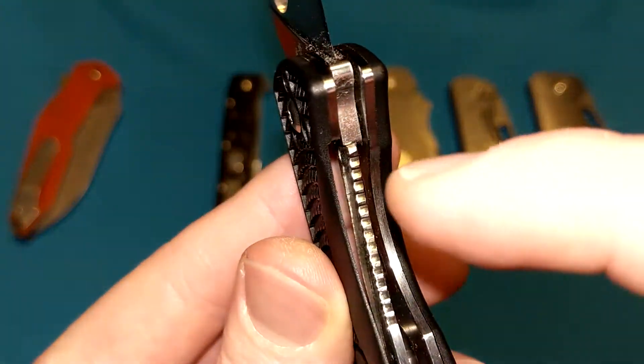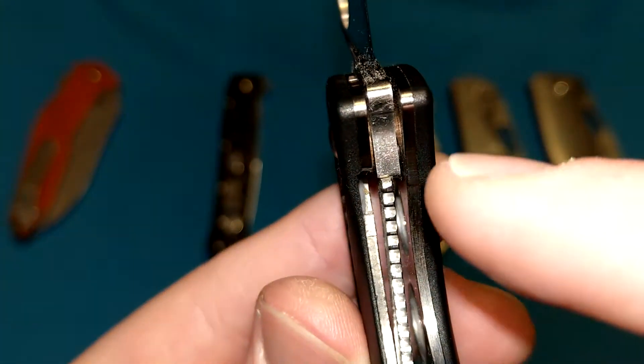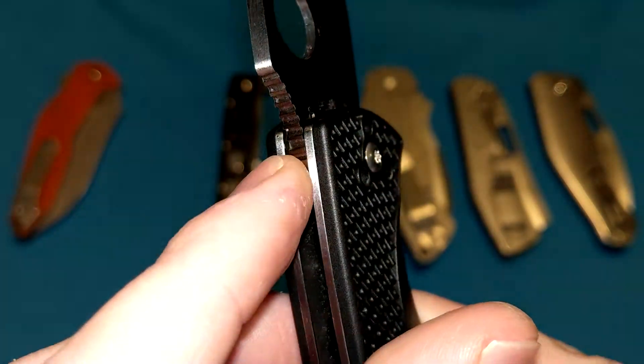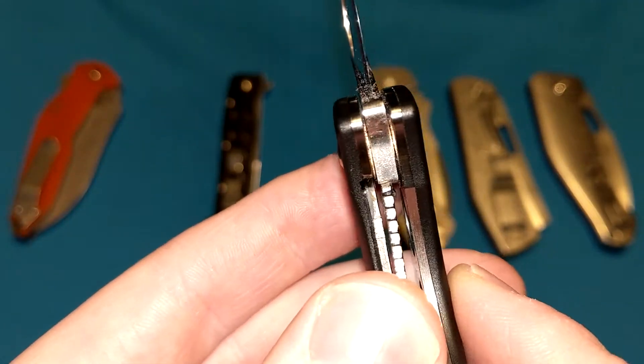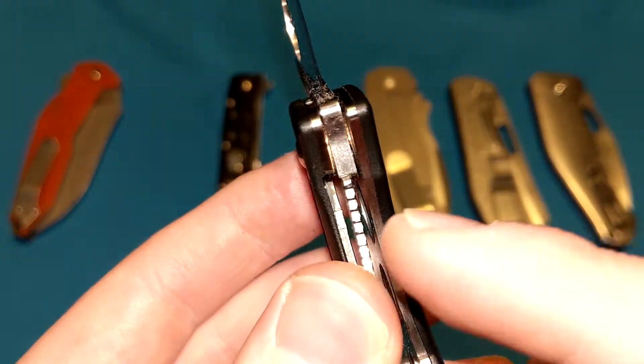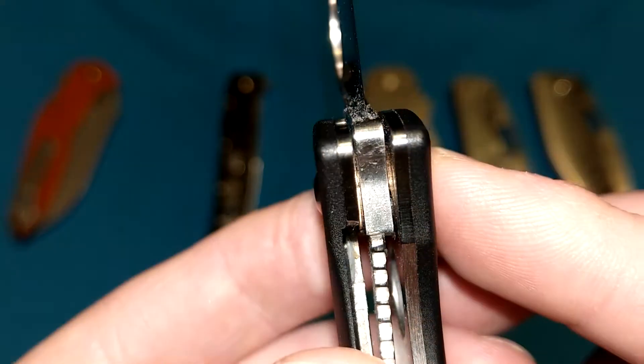Basically, a liner lock — like we have on this Spyderco Resilience Lightweight right here — is a cutout in one of the liners in the knife that is bent forward, or bent to the right if it is facing you. It's bent more than what you see here, but because the tang of the blade stops it in place once it gets stopped by the stop pin, it becomes engaged.